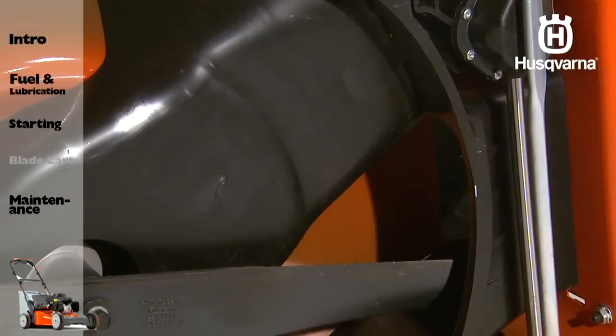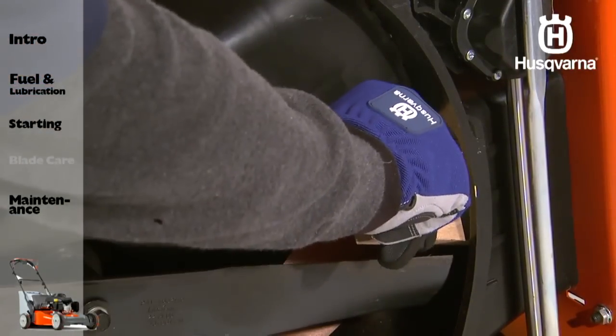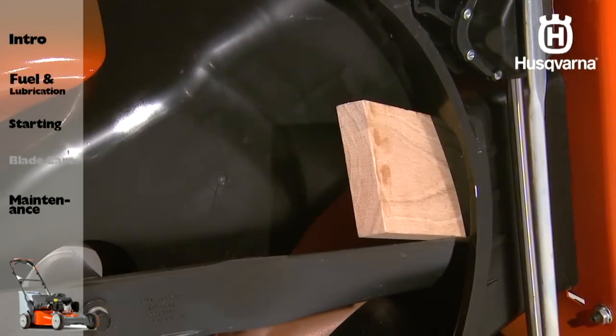Use a wood block between the blade and mower housing to prevent the blade from turning when removing the blade bolt. There are blade holder accessories available to assist you with this task.